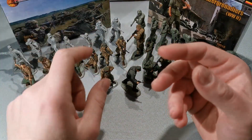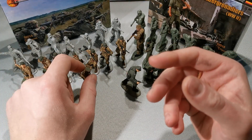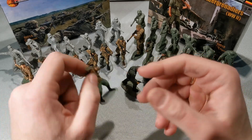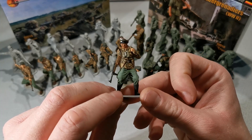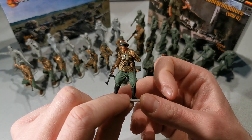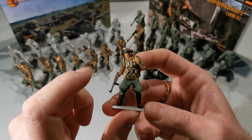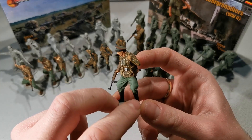There's also an officer, but you only get one officer in the set. Now let's take a look at the painted figures — painted by me, of course. That's the officer of the German Elite Division. This is a late, early MP-40 version.